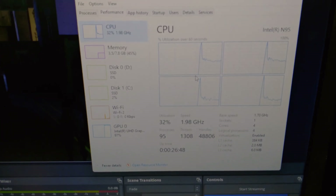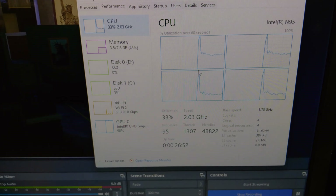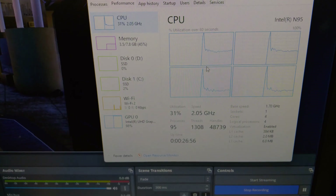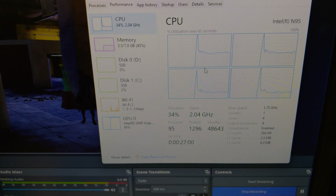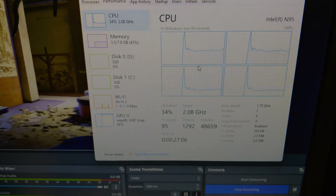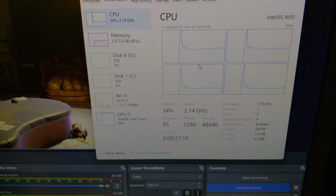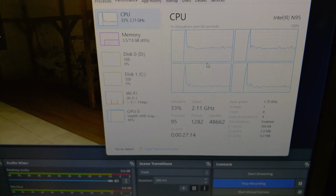Here you can see what the load is actually like on the system when it's recording. The CPU is only seeing around 30% utilization. The iGPU is, of course, going 100% because its built-in encoder is doing all the work. And that's exactly what you want to see. With the encoder being fully utilized and the CPU having all this headroom, it means we can add in overlays, effects, stream notifications, as well as a webcam — all with plenty of headroom.